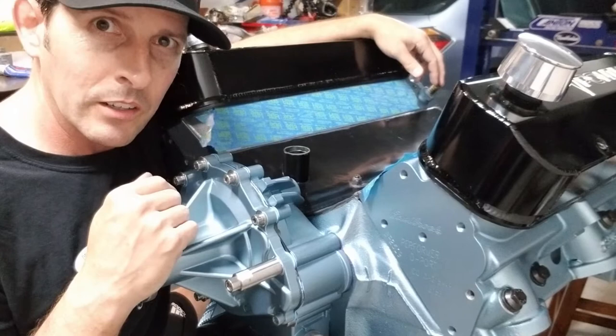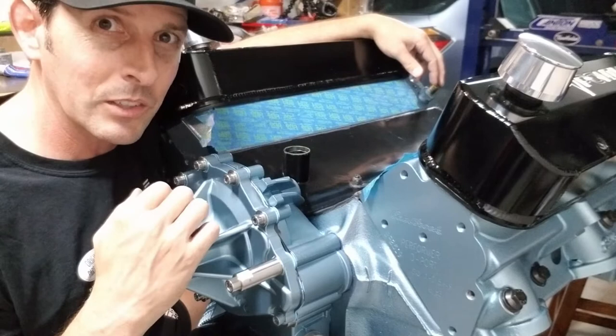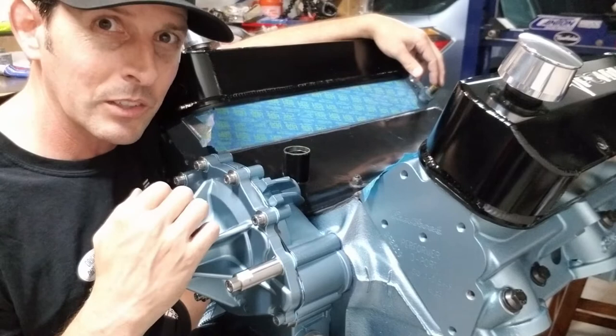This is optional — you don't have to do this, this is just what I chose to do. It worked really well. My engine does not exceed 165 degrees, which is awesome. So we're going to go back to the back of the engine and start doing some plumbing.